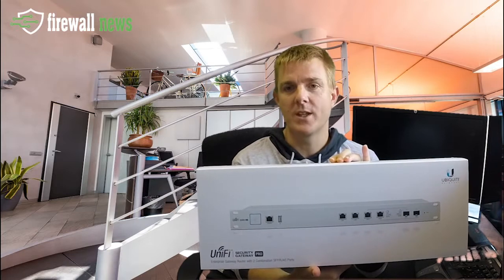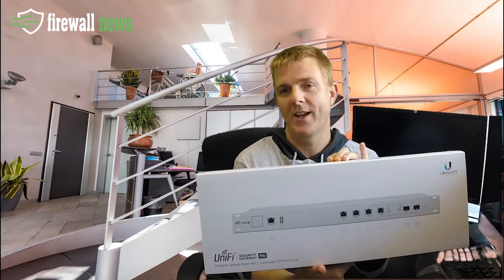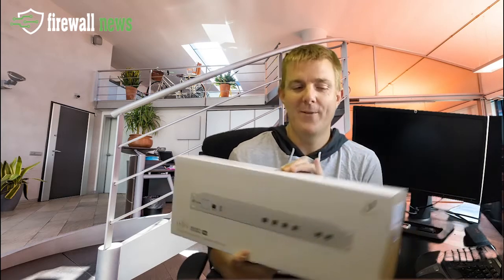Today we're going to be looking at what's in this box. This is the Ubiquiti USG Unified Gateway Security Appliance — this is the Pro 4. It has four main RJ45 connections: two LANs, two WANs, and two SFP ports as well.